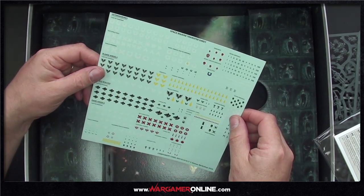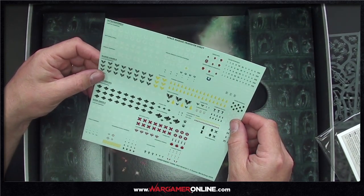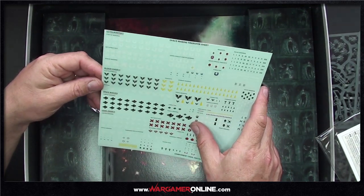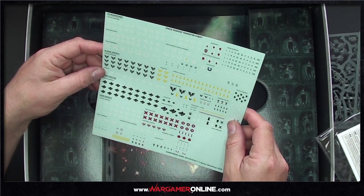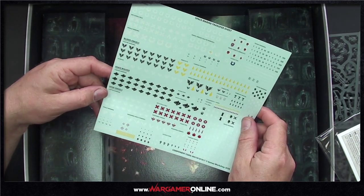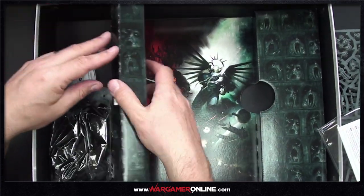We've got some transfers — it's been a while. Company markings! Space Wolves, Blood Angels, Dark Angels. It depends what chapter you want to do, and you can even do traitors. And here are the bases.